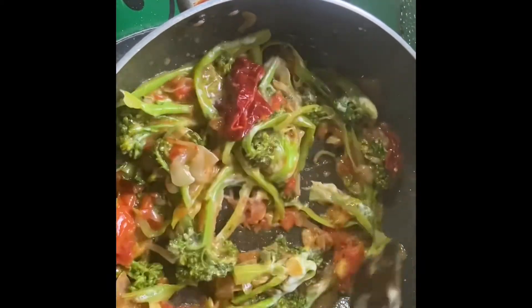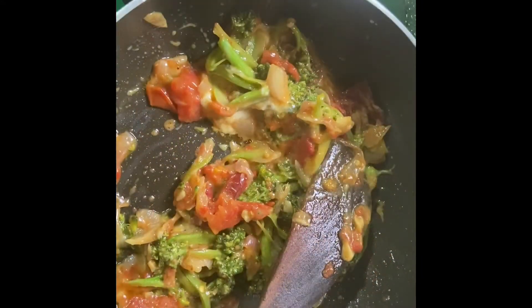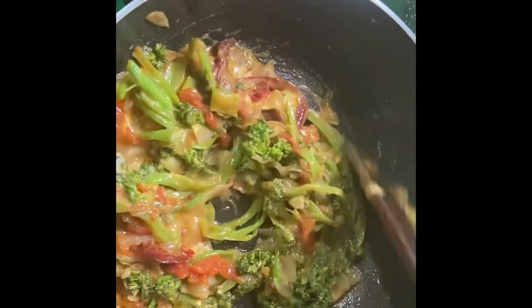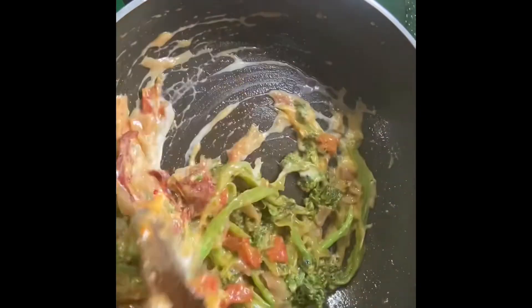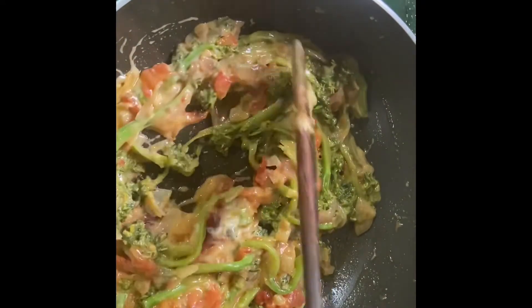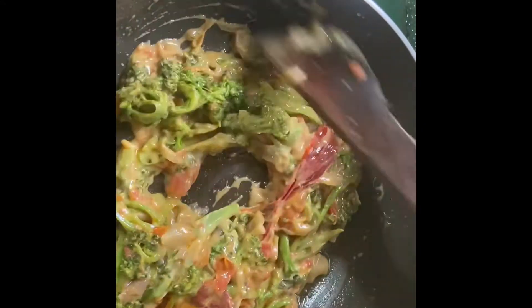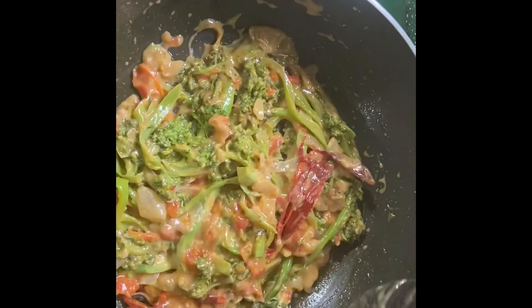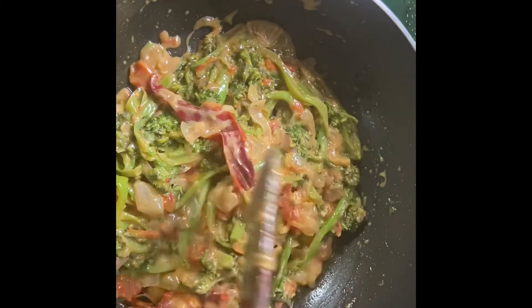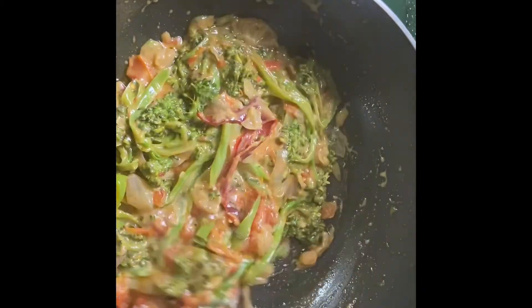Let it melt. My broccoli is almost ready now. Stir it well. I have added one chili — you can add chili as per your taste, or you can skip the chili too.